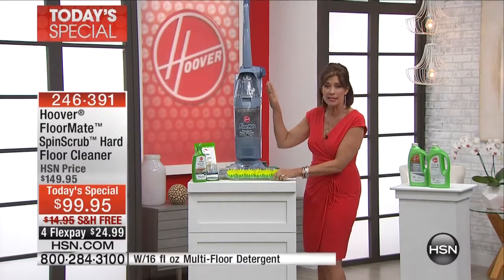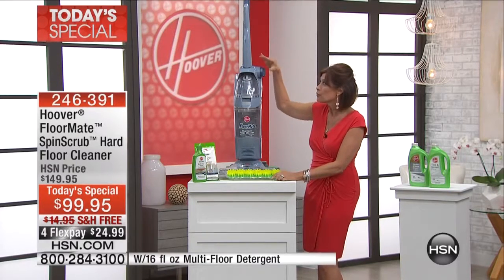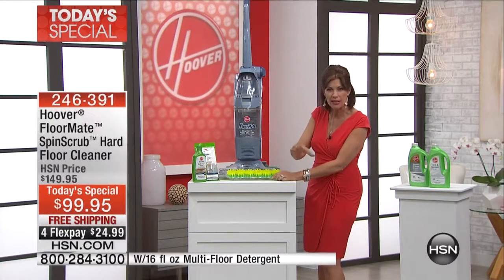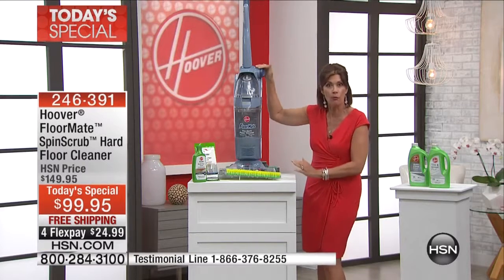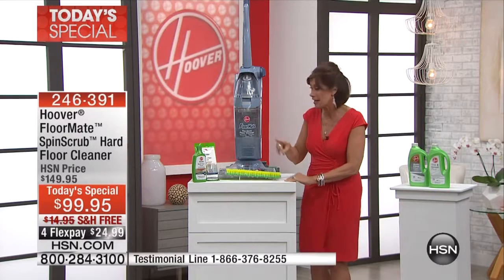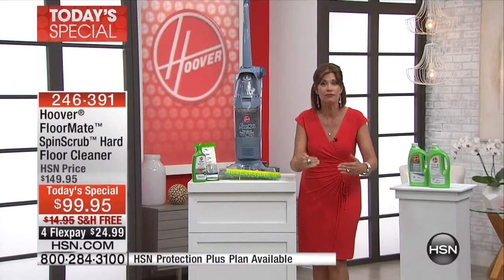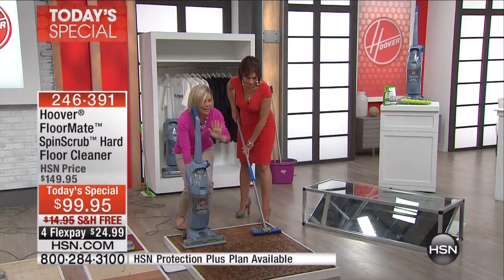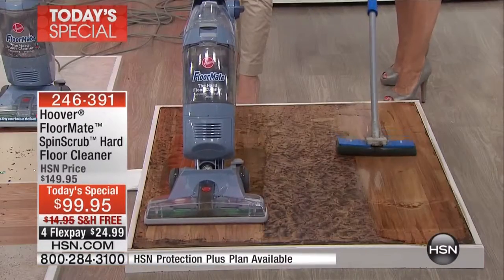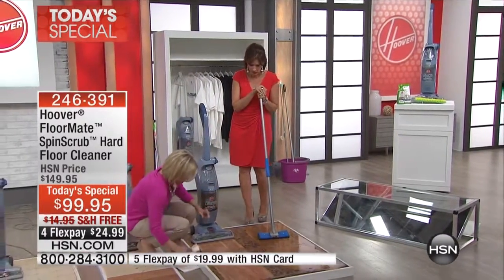Not only does this clean your floors, but it also vacuums them. Right up here you can put it to vacuum, so before you clean those hard floors you can actually pick up some of the dog hair and larger pieces, then switch it over to wash. You never put dirty water on your floor, and on top of that it dries it — it squeegees it dry. Your mop does the same thing no matter how expensive it is.